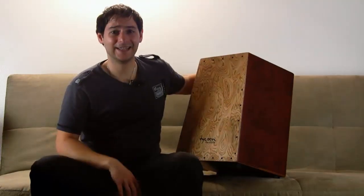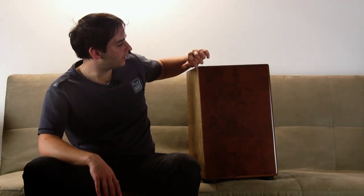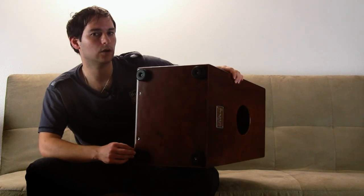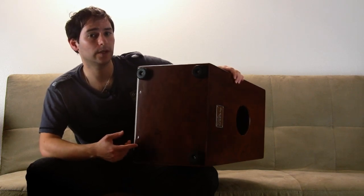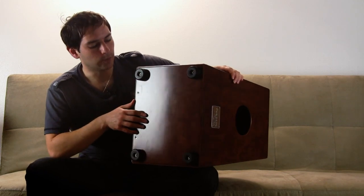This cajón is made in Thailand. It has a pyramid style shape and you can see on the edges that they were all rounded. That actually increased the comfortability of the person who is playing on top of it. These rubber legs at the bottom of the cajón — since you're going to be playing on top of it, having something that will not slide I think is really important.